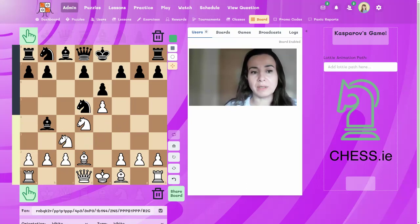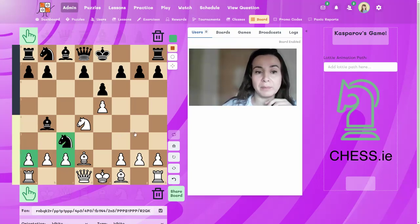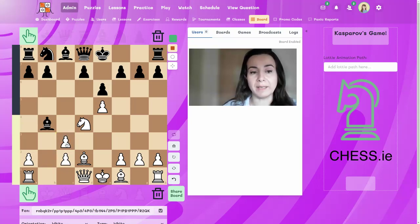Black decided to capture our knight on c3. White now has to decide: should white capture with the bishop first, and then when black captures with the bishop we capture with the pawn — or should we right away capture on c3 with our pawn? The difference is the one tempo we gain when we start by capturing with the pawn on b2. When we capture on c3 we are attacking the bishop, so black needs to move the bishop away and we gain a tempo. In an opening, gaining one tempo is very important.